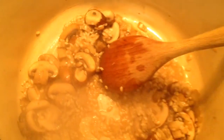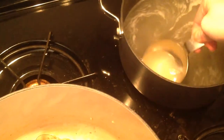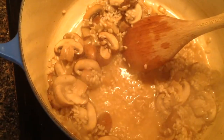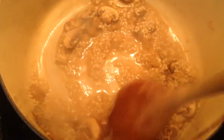When the rice starts to look like this, you know that you're ready to add another ladle. You're going to continue this process until the rice doesn't look like it can handle any more liquid, or until you have used up all the chicken broth. If you think you need more liquid, you can always add extra water.